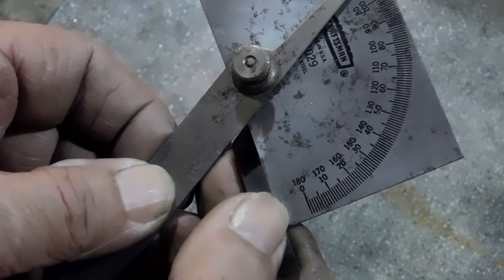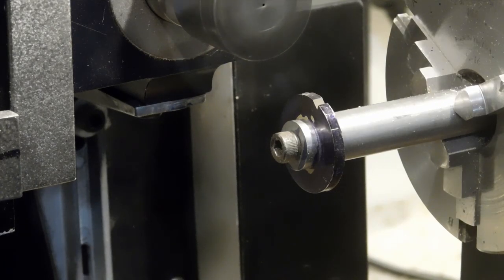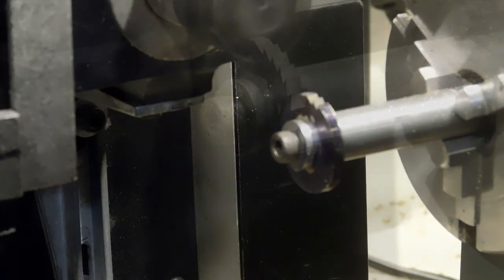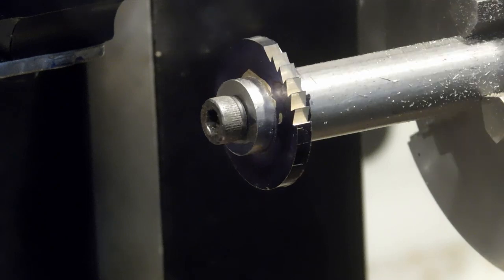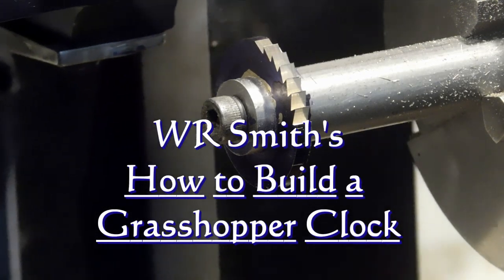Our cutter is ready. Now we're over on the Sure-Line lathe cutting out the teeth with a 6-degree undercut to make a nice ratchet wheel. This is all according to WR Smith's 'How to Build a Grasshopper Clock.'